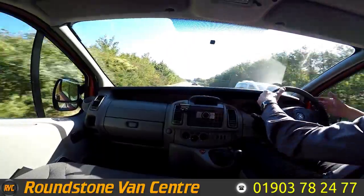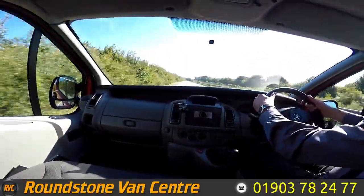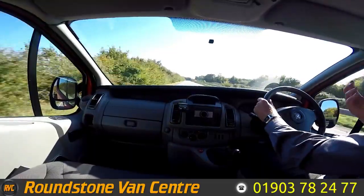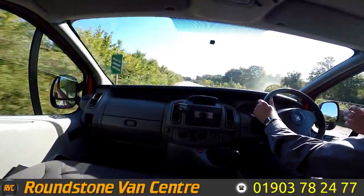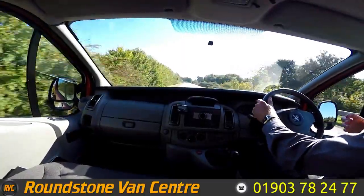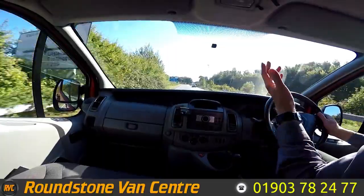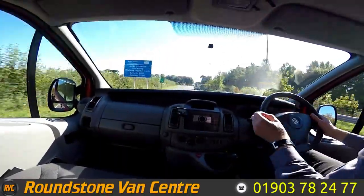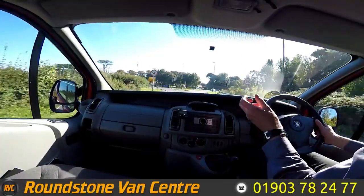There we go, straight up into sixth gear. Now if I take my hands off the steering wheel, you can see it's driving in a straight line. I give the steering wheel a little nudge which is really nice, and it's got great visibility too. Now I'm going to be testing the brakes — taking my hands off the steering wheel — there we go. As you can see, there's no juddering and no pulling. And that's the final part of the road test of our Vauxhall Vivaro short wheelbase panel van. Thank you very much for watching this video.